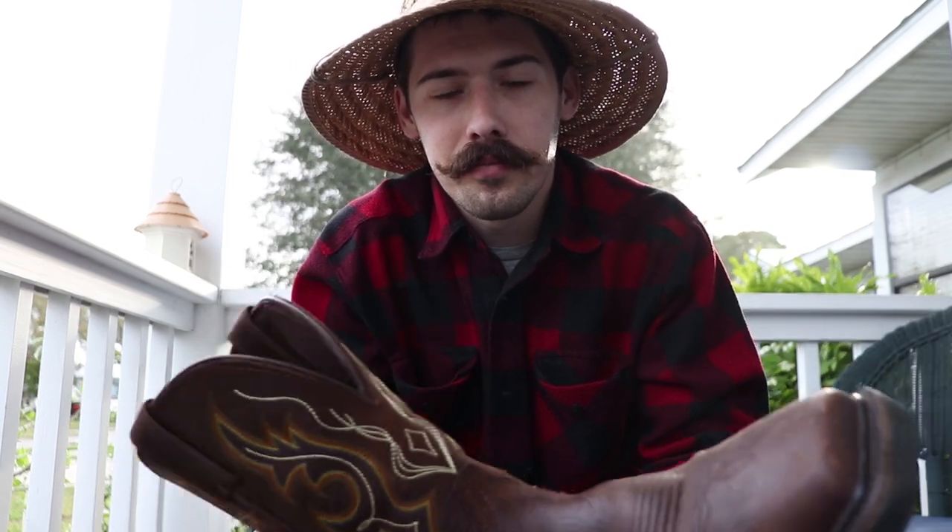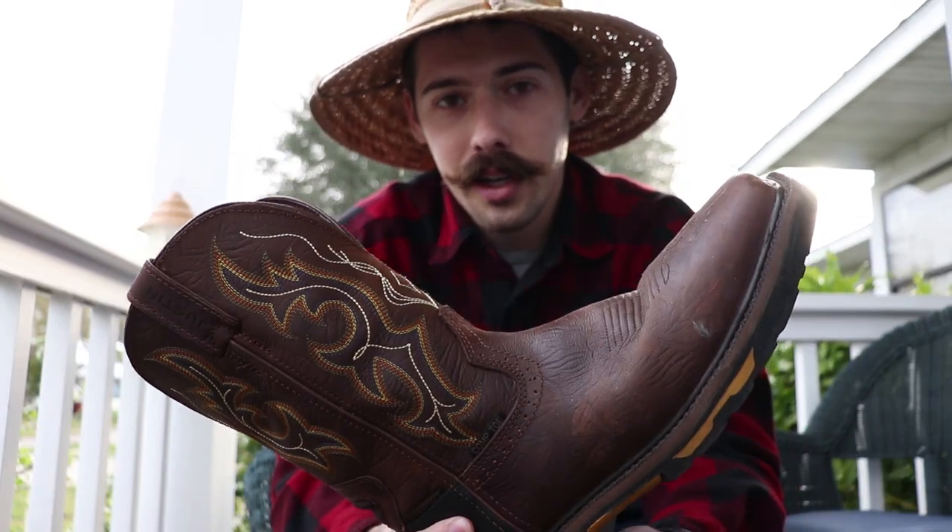Just for a comparison on sizing: my last boot was a 10 and my normal running shoe is a 10 and a half wide. These boots I'm an 8 and a half, so they are considerably smaller than how other boots run. For me it's about a size and a half to two sizes down — my normal running shoe is a 10 and a half, these are an 8 and a half.